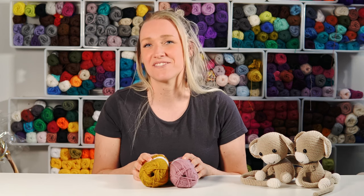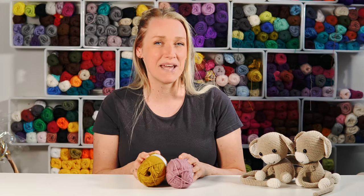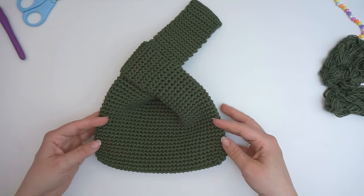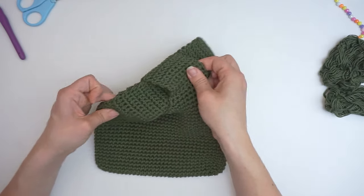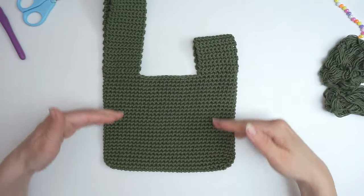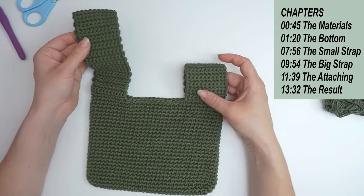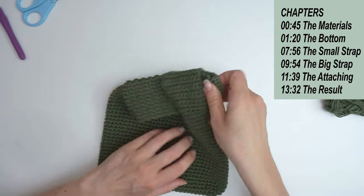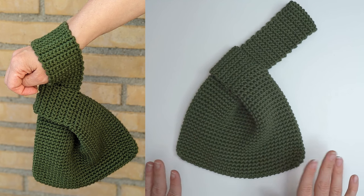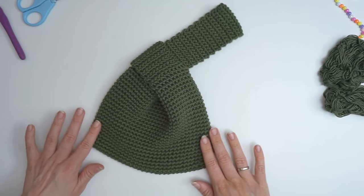Hi, my name is Bibike and welcome to Diving Ducks Crochet. Today I want to show you yet another bag tutorial. If you want to see all my other bags, go ahead and check out the playlist on my channel page. Today I will show you how to crochet this little knot bag. I'll take you through the whole process from beginning to end. I will also leave a link for the written pattern if you prefer that instead of a video tutorial. So let's begin.